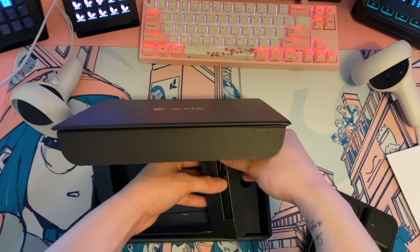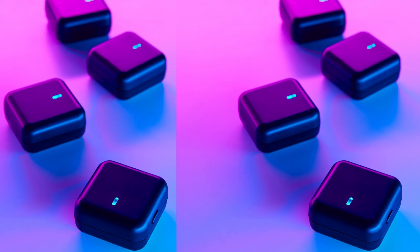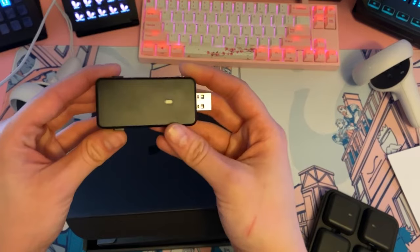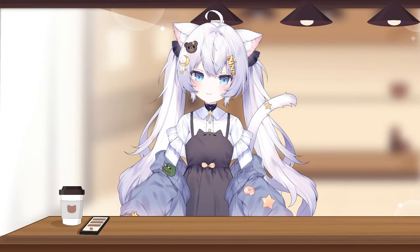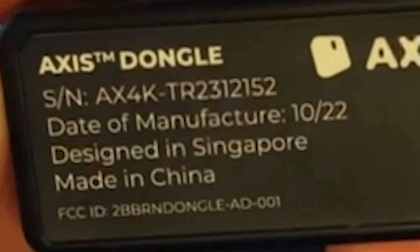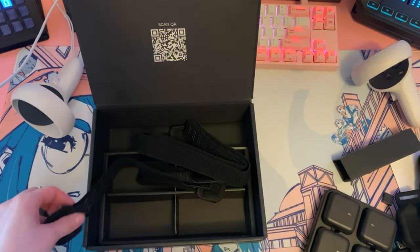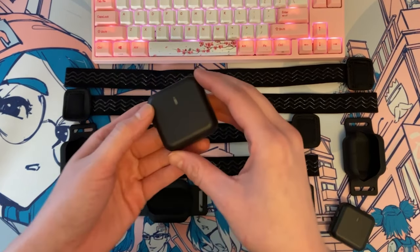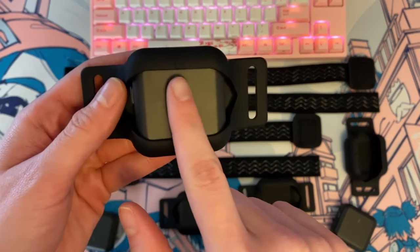The Access Lite kit also comes with a wireless dongle that can support up to 17 nodes — connected to that tiny little rectangle. So if you don't have a lot of USB ports on your computer and you're thinking about buying their Access Standard or Access Pro kit, you only need one dongle for full body tracking. But for now, since I have the Lite version, you can still get full body movements with just four nodes, which is kind of crazy.